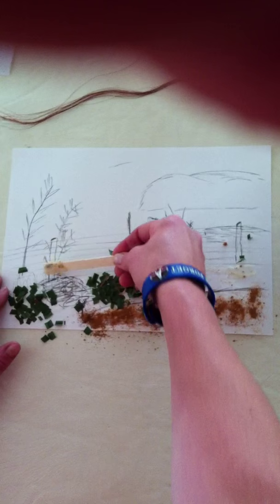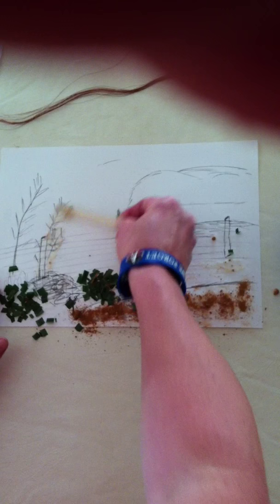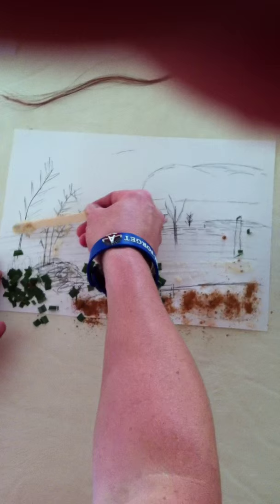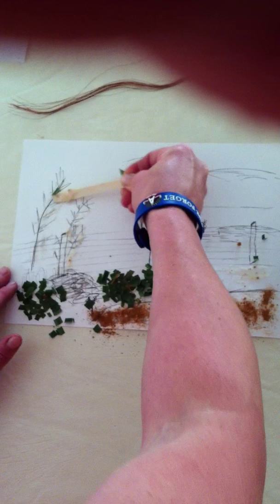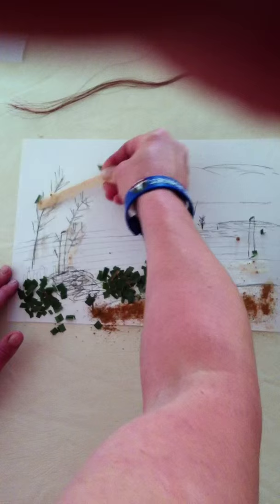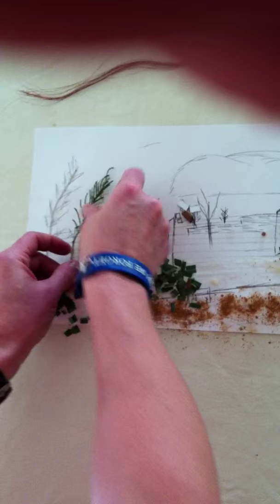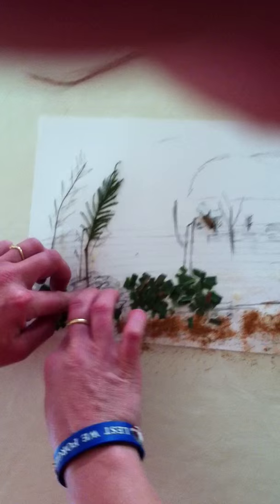Now because this is miniature, we're actually quite lucky because what we would see outside as a whole tree, we can actually just use some leaves to create the same image. For example, with these, we can almost use one leaf to create the same image as a tree. Now in order for our fence posts, we're going to use some icy pole sticks.